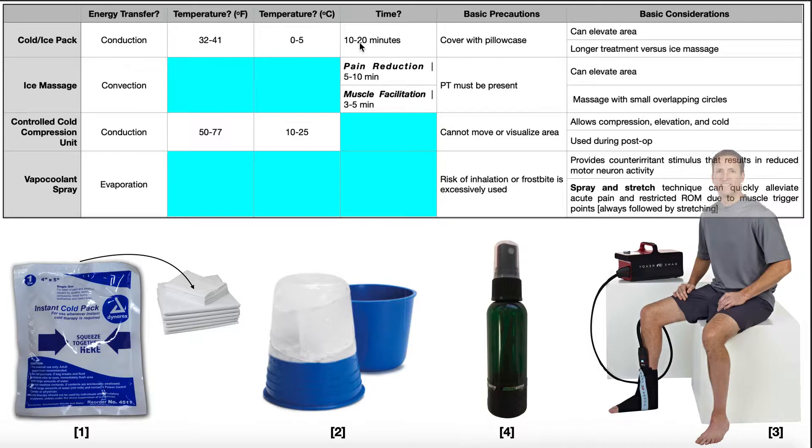The exact time it takes to reduce pain really depends on the patient and on how many pillowcases cover the ice pack. The more pillowcases, the more time it's going to take to achieve pain reduction. We're usually going to cover it with a pillowcase as a precaution, but it's only a precaution because some people may not even want a pillowcase in the first place.